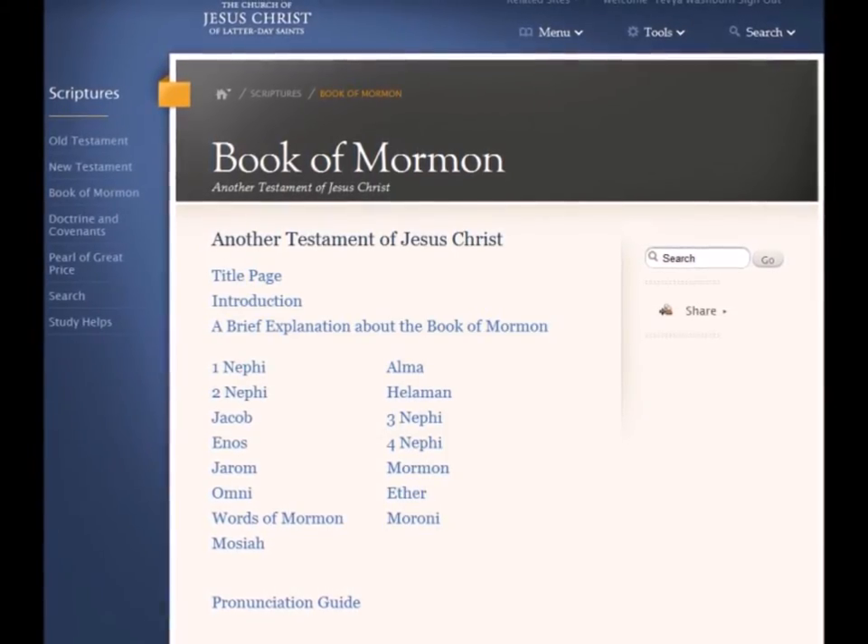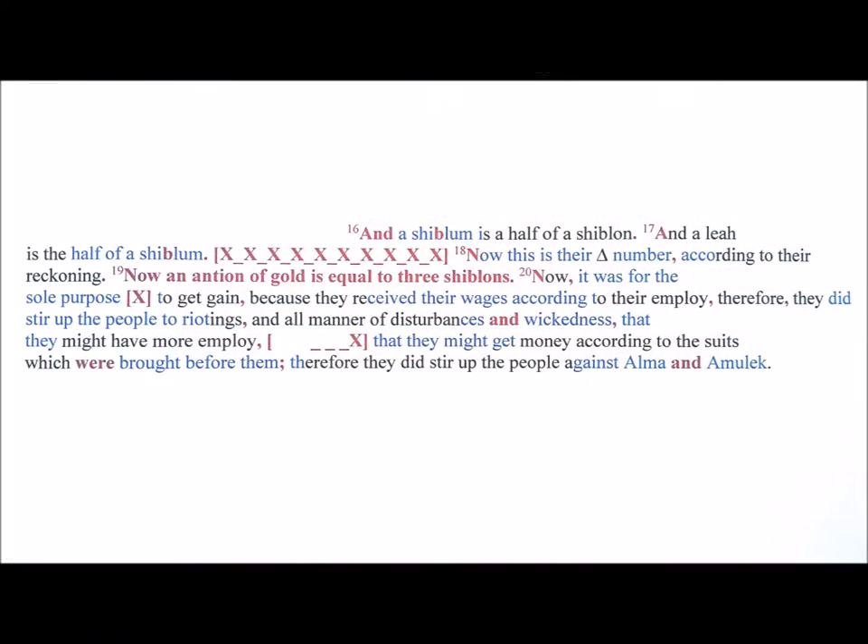For example, here's how Alma 11:16-20 reads: 'And a Shiblum is a half of a Shiblon, and a Leah is the half of a Shiblon. Now this is their number, according to their reckoning. Now an Antion of gold is equal to three Shiblons. Now it was for the sole purpose to get gain, because they received their wages according to their employ. Therefore they did stir up the people to riotings, and all manner of disturbances and wickedness, that they might have more employ, that they might get money according to the suits which were brought before them. Therefore they did stir up the people against Alma and Amulek.'